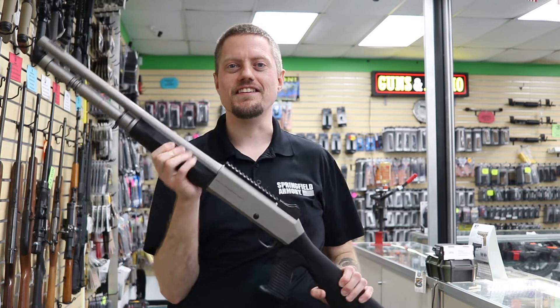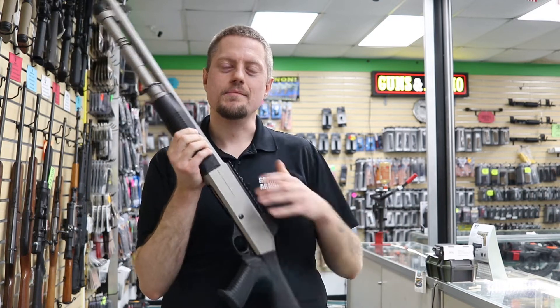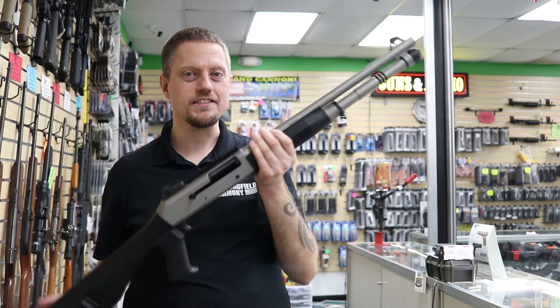Hello everyone, Jerry Cherry Pie here, and today I have the Benelli M4 semi-automatic shotgun. The MSRP on this is $2,269. Let's see what you get for the money.